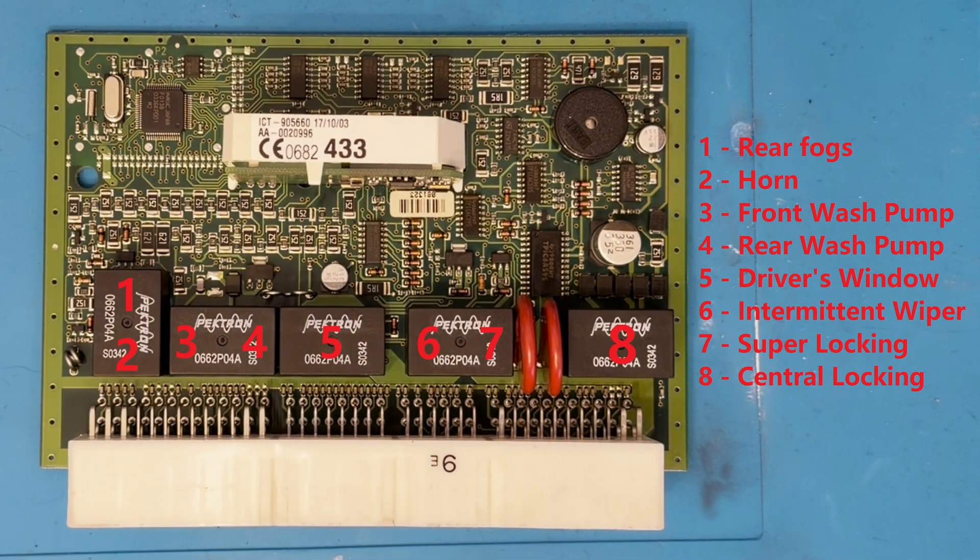Here's what's inside the BCU. If you've had one of the functions listed here fail, it's likely the relay controlling it has given up and needs to be replaced. Occasionally the transistor driving the coil in the relay is the culprit, but out of dozens of these I've fixed, I've only seen this once so far. These transistors can also give positive outputs to the relays in rare situations, meaning a function will be stuck on instead of not working at all.